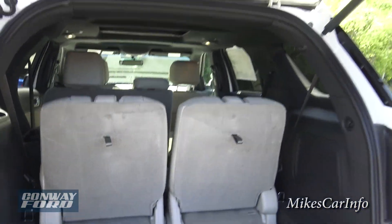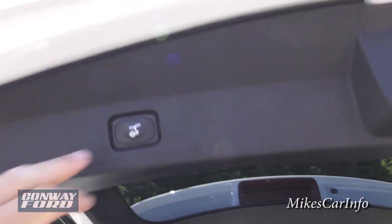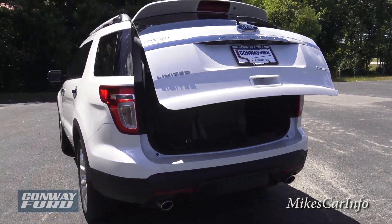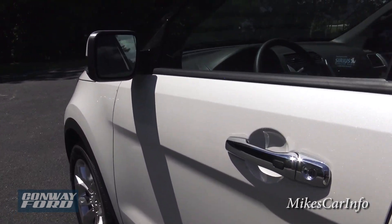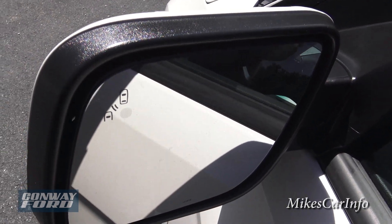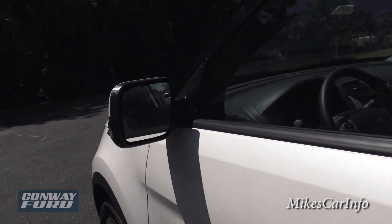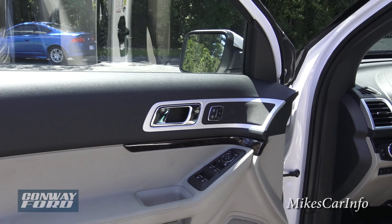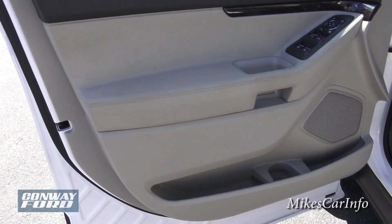There's a spare tire under the cover back here, but you have to remove the cover to access it. You can lower the liftgate using the key or this button here. Looking at the side mirror, you can see the blind spot monitoring system symbol — it illuminates when someone is in your blind spot. It also has cross traffic alert, which notifies you of vehicles coming from either side when you're backing out of a parking spot.